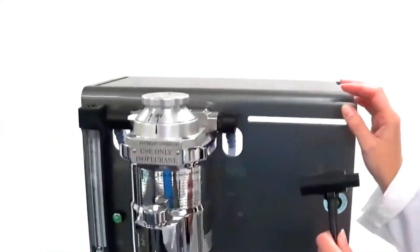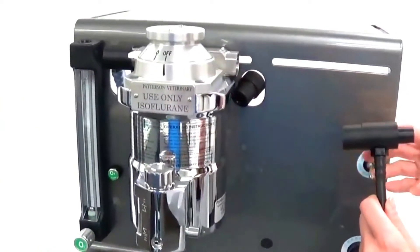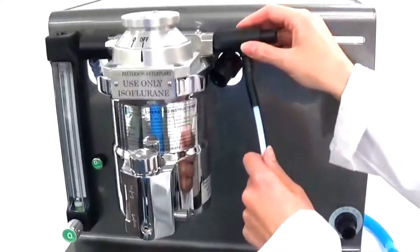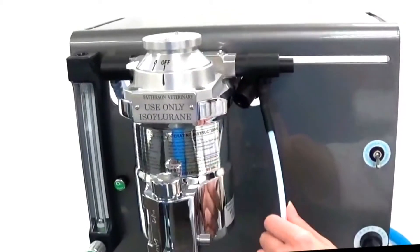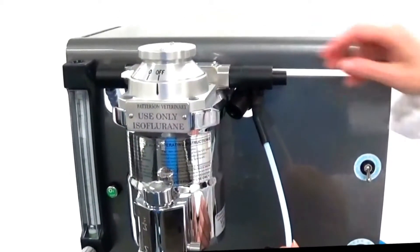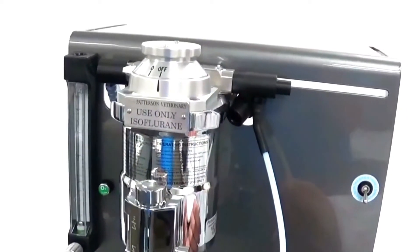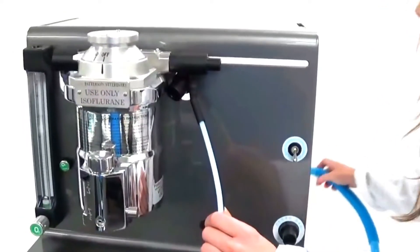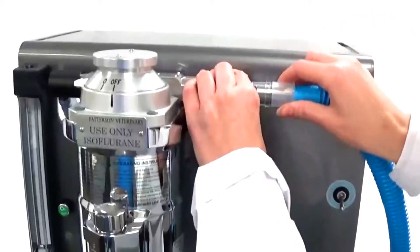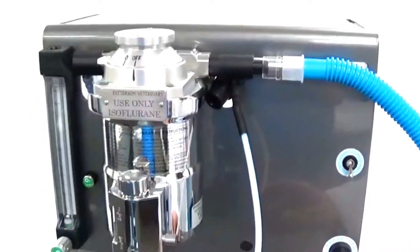Next, we need to remove the male end cap from the outlet side of the vaporizer and attach the gas sampling tee. Make sure the tee is snug inside the manifold to keep any anesthetic gases from escaping. Then we will attach the 19-millimeter tube to the 15-millimeter side of the gas sampling tee as shown.